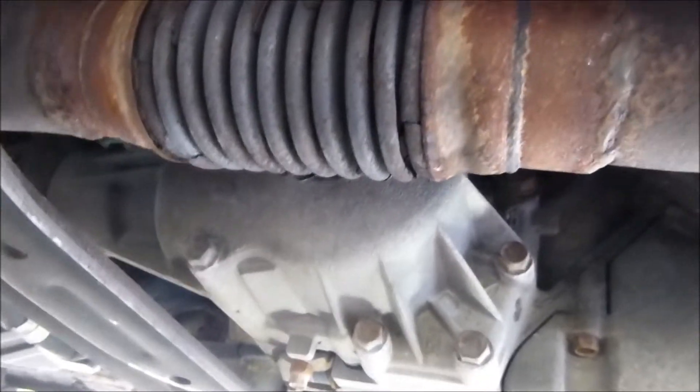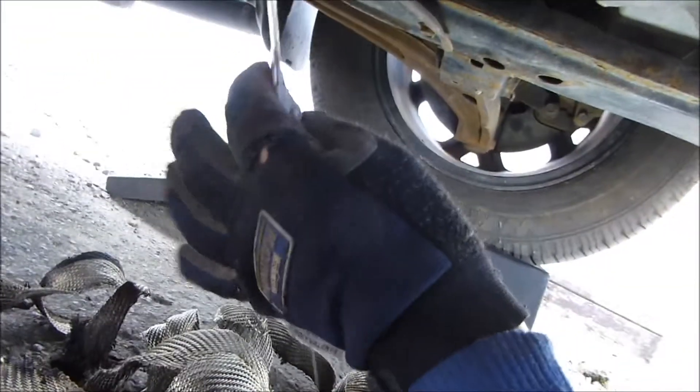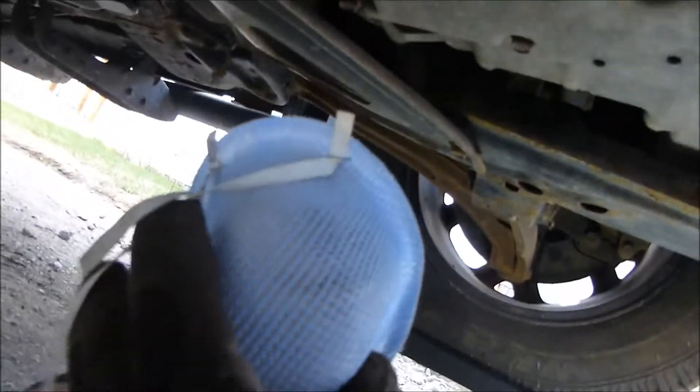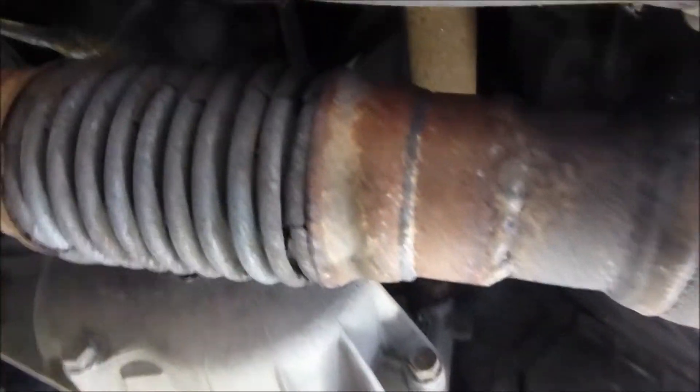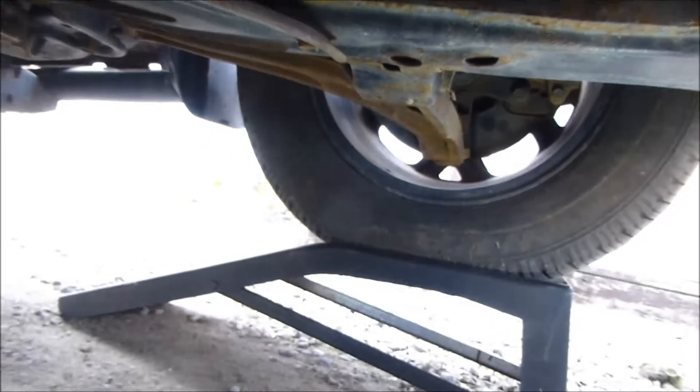I'm done removing all this stuff right here, so this is going to be junk. It's a good thing to wear gloves, and also one of these masks, because I think this is like fibers that are bad for your lungs — graphite or something. Anyway, so this is removed.